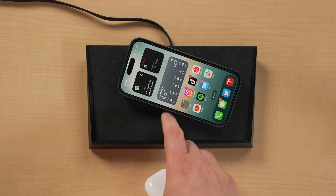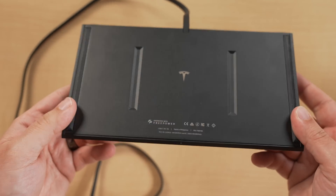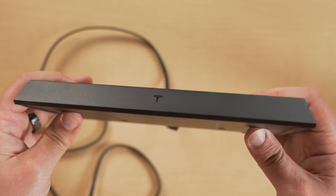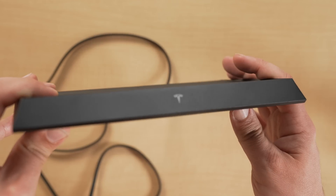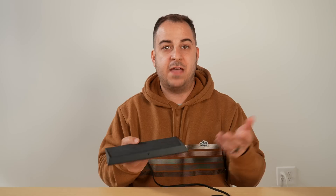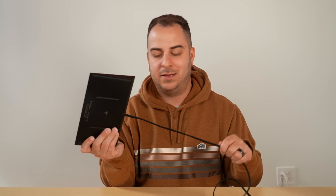Out of the box you get the charger, and when you pick it up you'll notice it's incredibly heavy and very premium. It's made of premium metal material with Alcantara on top, which lines the inside of Teslas — it actually reminds me of the Tesla charging pad but a bit nicer. There's subtle Tesla branding on the front and an LED light to indicate charging. The worst part is the integrated USB-C cable — not a fan of integrated cables.